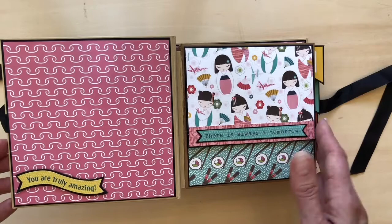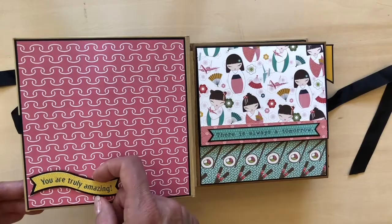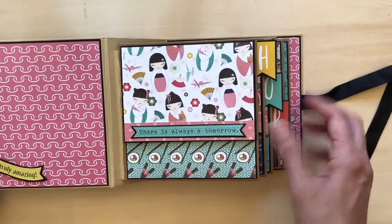I think it's a great unifying element — it doesn't have to be black, it could be a coordinating color as well. On the inside cover there's a sticker that I've matted again on the black because I think it makes it pop a little more, and I've left it open so that you could tuck something in there.